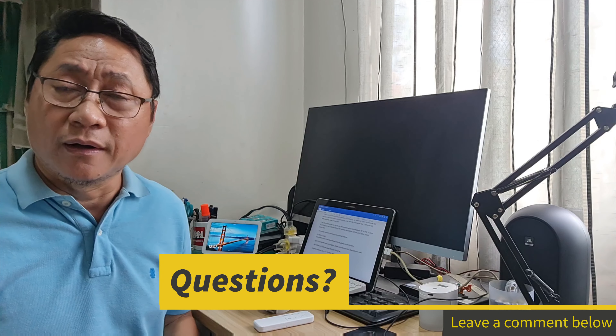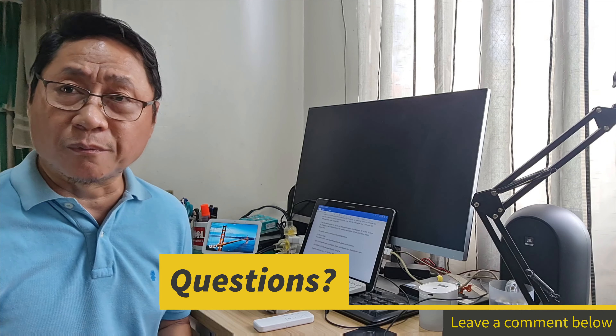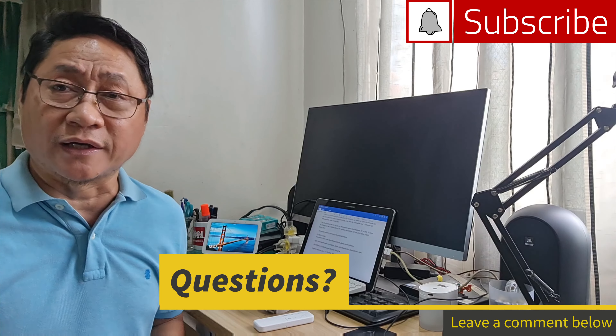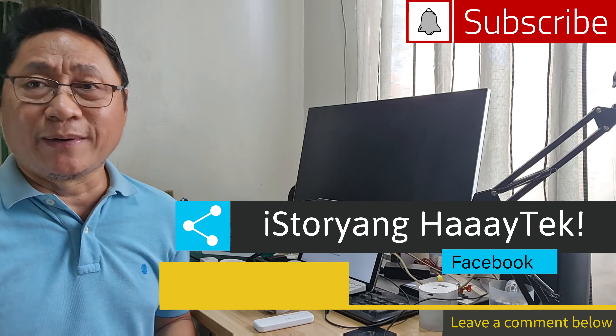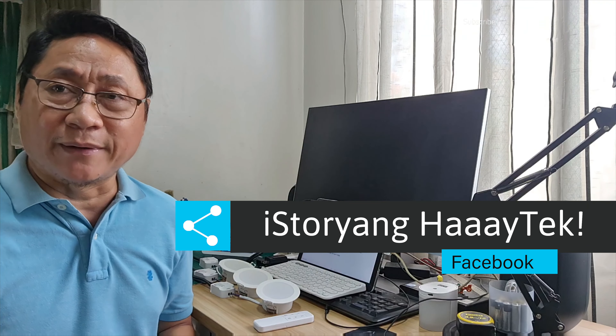If you need to know more about these products, please comment below. This channel needs your support — please subscribe and click that notification bell, and also follow our Facebook page, Istoryang High-Tech. Thank you! Salamat. Ako si Jun Tariman — High-Tech. Bye!